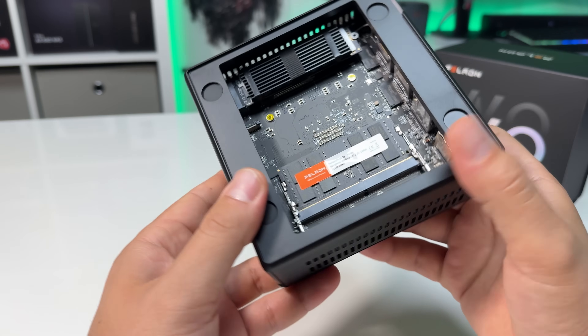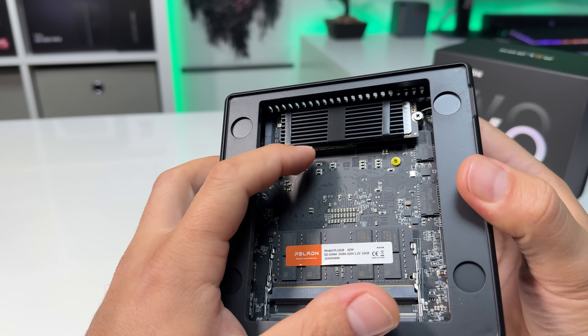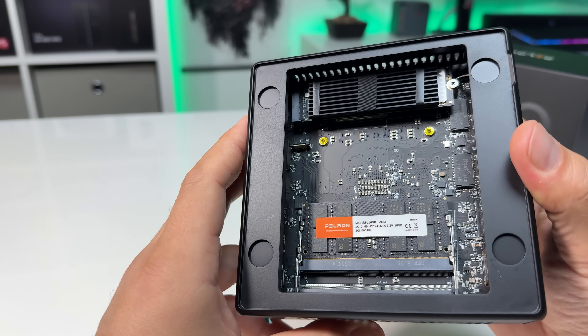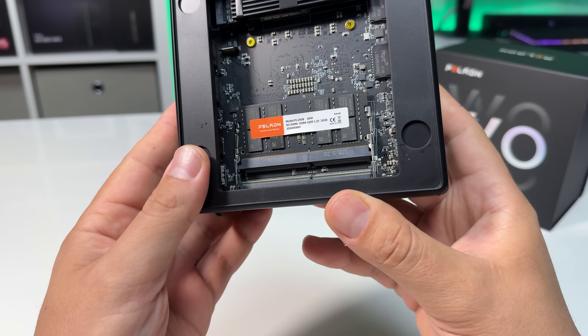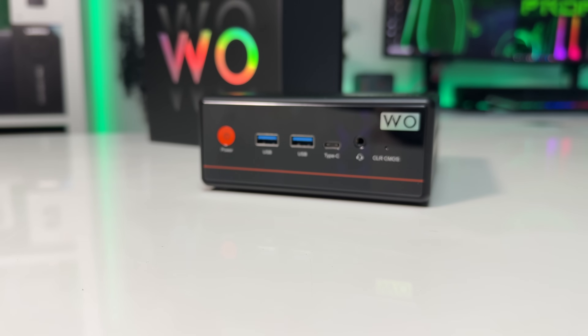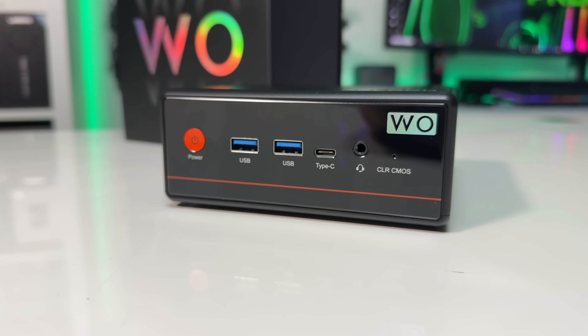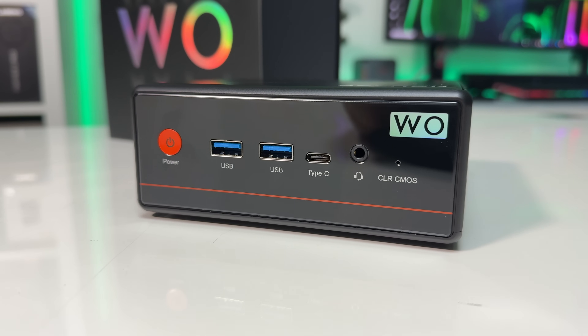Once I got past that, the rest of the build quality seemed fine. The chassis feels solid, the internal layout is clean, and there's even a cooling plate on top of the NVMe SSD, which is always nice to see on budget mini PCs. The front panel design looks a little dated — it works and it's sturdy, but visually it could be cleaner and more modern.